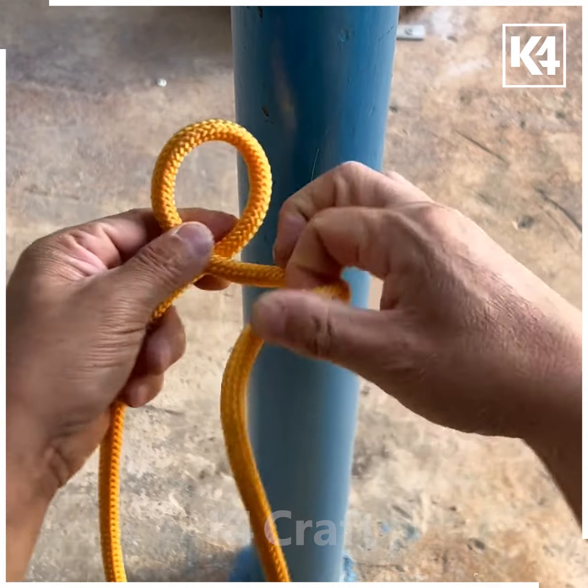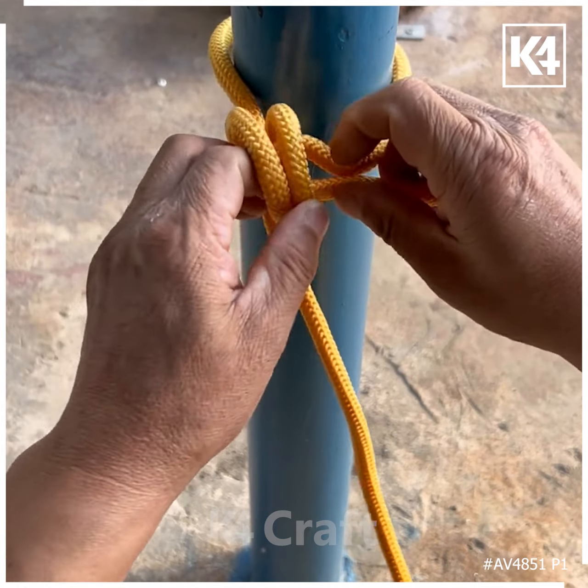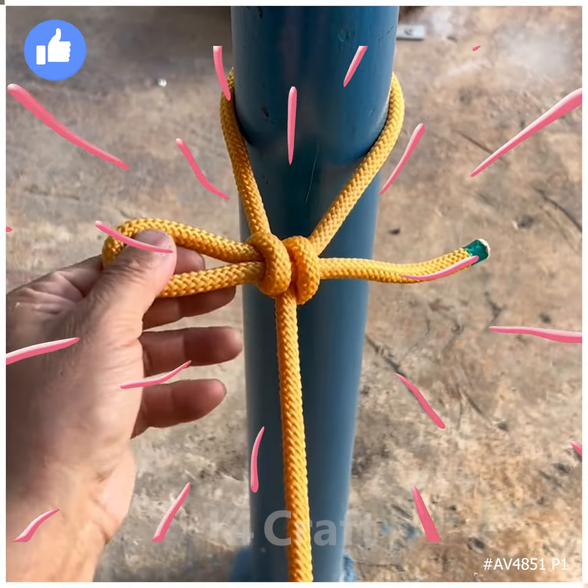Make two loops out of some rope, put one on top of the other, then wrap one side around a cylindrical object, pull it through the initial loops that you have created, and now tighten it. Thank you for watching!